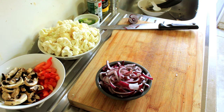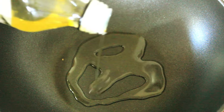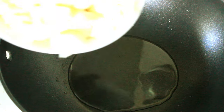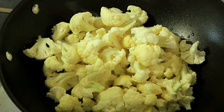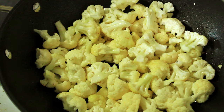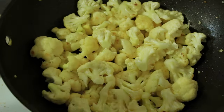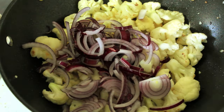Let's get this cauliflower into a pan. Firstly, in with some olive oil — probably about a tablespoon. Now that's nice and hot, let's put the cauliflower in. You want to turn that down so that it browns but cooks inside as well. Now that's been cooking a while — in with our red onions.